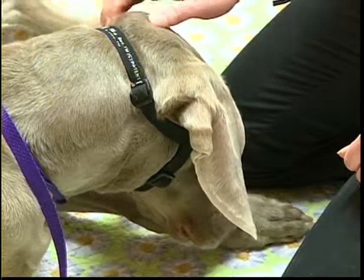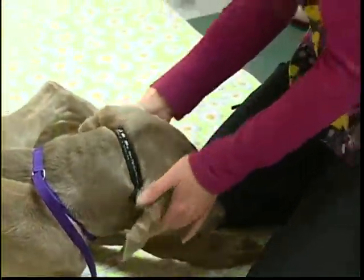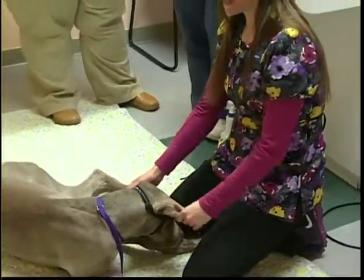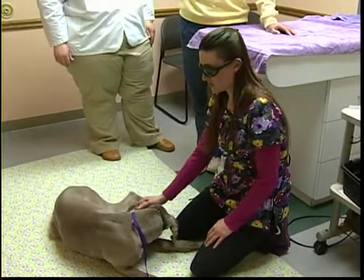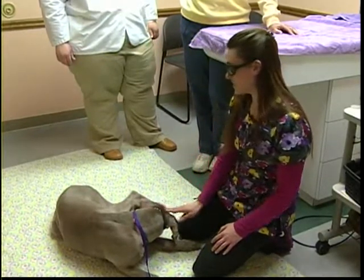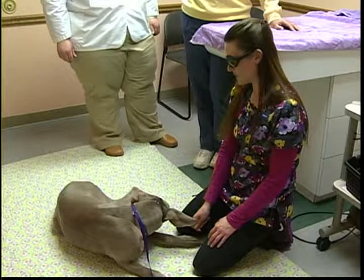The new patient is Maggie, a six-year-old Weimaraner — and she happens to be Dr. Becky's own dog. Two months ago Maggie had cruciate knee surgery to repair the ligaments in her left knee. She has been receiving regular laser therapy since then and has been doing really well.